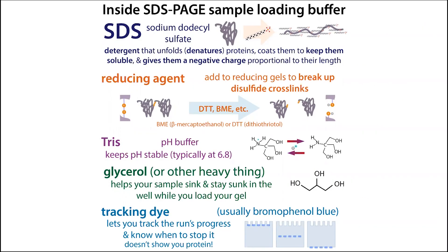What's an SDS-PAGE loading buffer? There are four or five main ingredients: SDS, so sodium dodecyl sulfate, which is a detergent — an artificial soap — that's going to denature or unfold the proteins, keep them soluble in that unfolded state, and give them a negative charge proportional to their length so we can separate them based on their length. Now let's go one by one into each of these components.